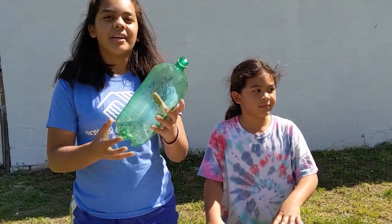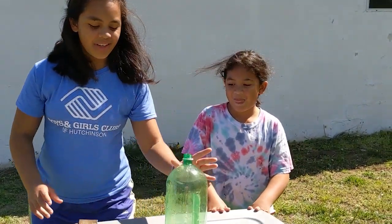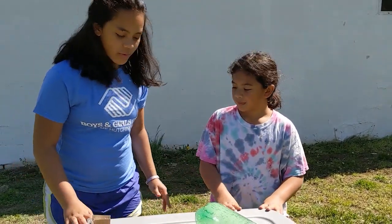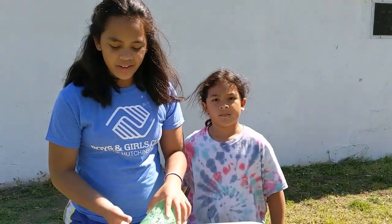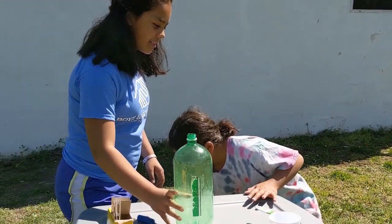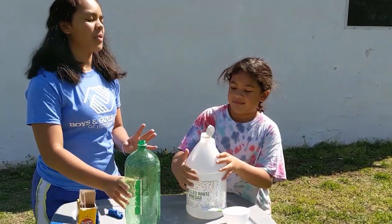So now we're going to be doing a two-liter bottle and I'm going to be doing it with Soraya. You're going to do the exact same steps except you're going to put a little bit more vinegar and baking soda because it's a bigger bottle. We've already done the baking soda, so now we're going to pour the vinegar into the bottle.